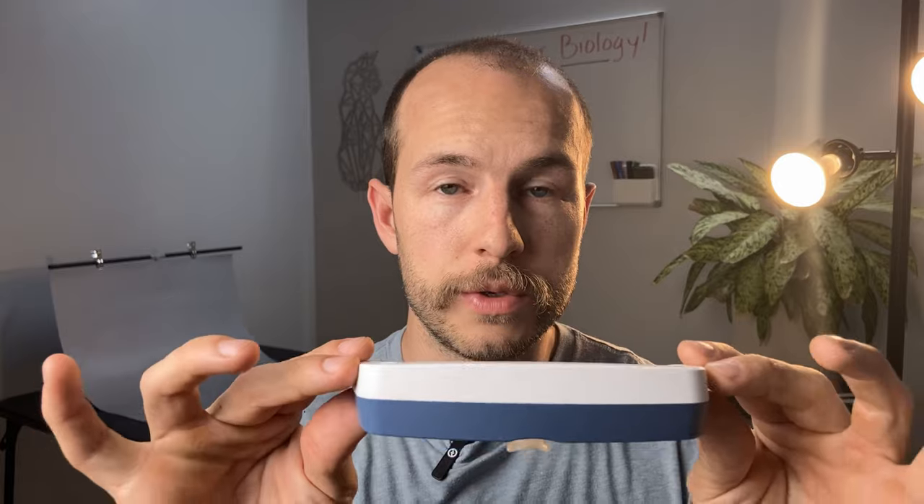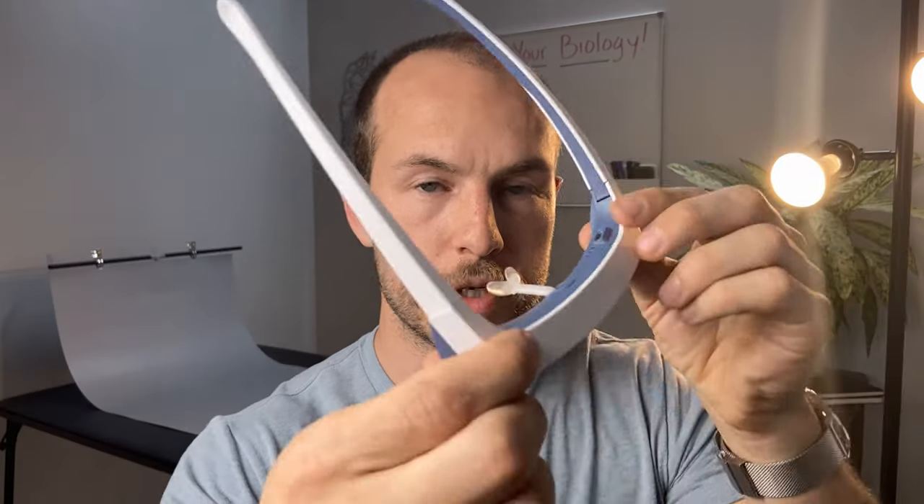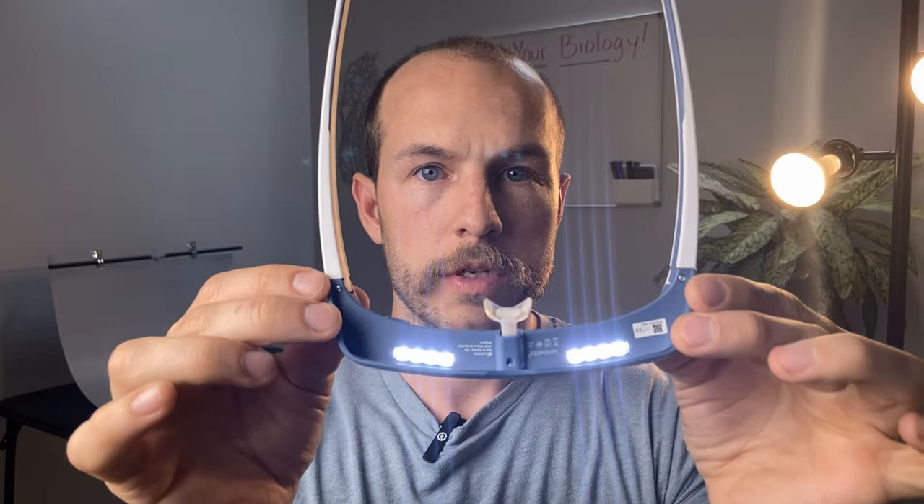To use the glasses, there's a little power button up here. You press it once for low, once more for medium, once more for high — that's 500 lux, 1000 lux, and 1500 lux.